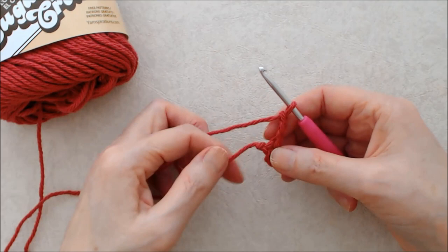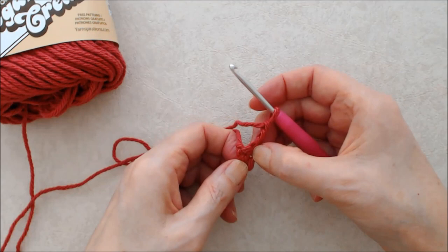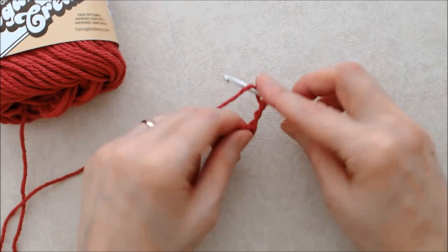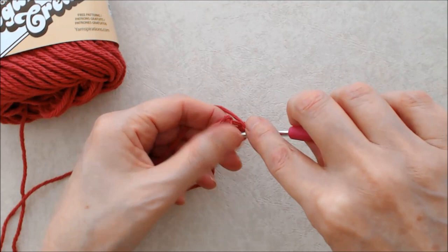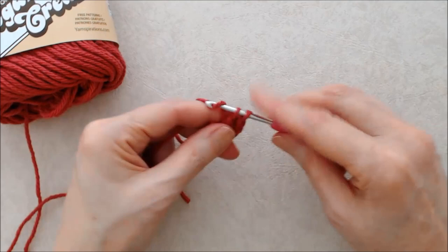Do 15 more double crochets into the center ring, crocheting around the tail. Don't be concerned — find the center of the ring; it's sort of down at the bottom of the work. Just allow the crochet hook to find the space. Yarn over and go down into the ring — the hook will find that center ring. Put your hook through, grab the yarn from behind, you'll have three loops on your hook, yarn over and pull through two loops, yarn over and pull through two loops.